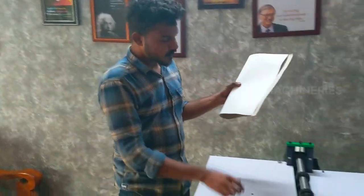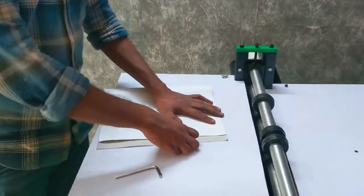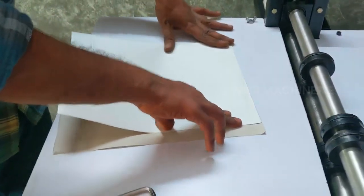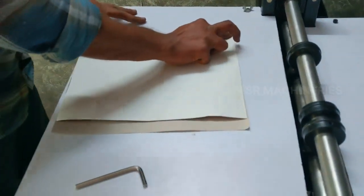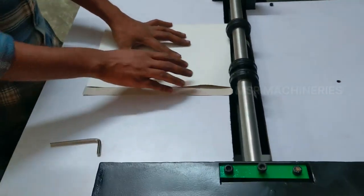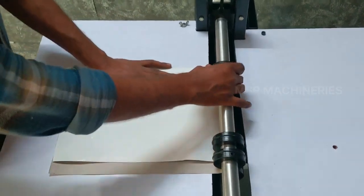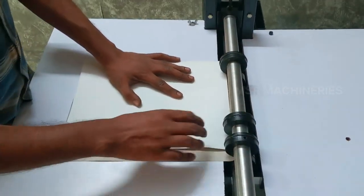I fold the space here and immediately fold the space here. And this is what we did — the machine made it. We will set the same size here.